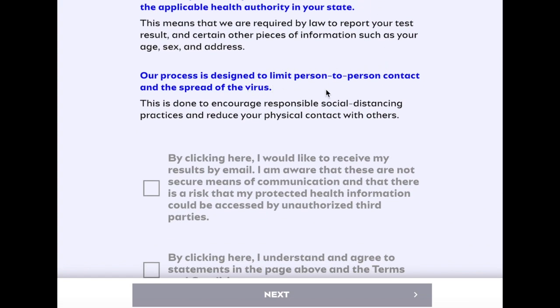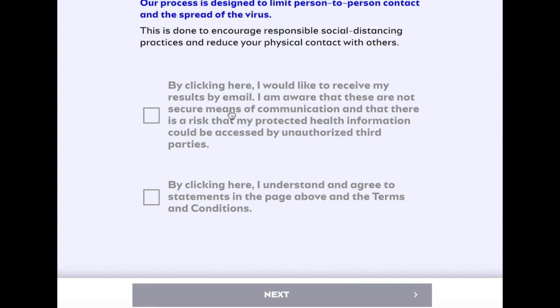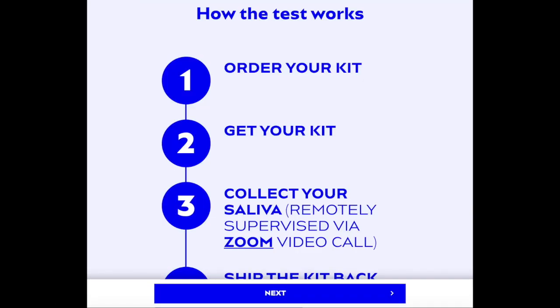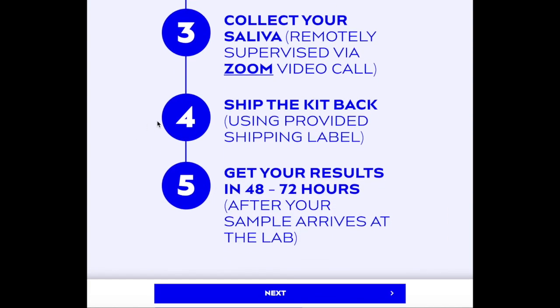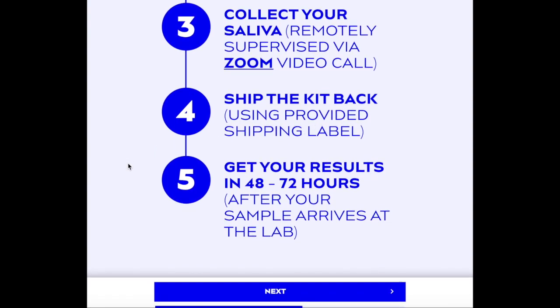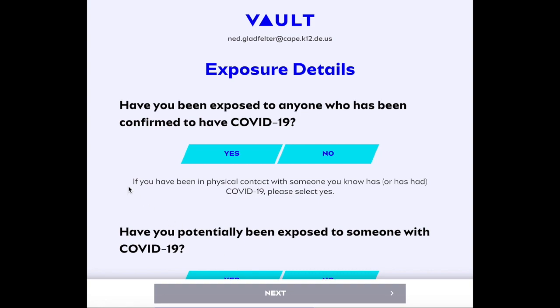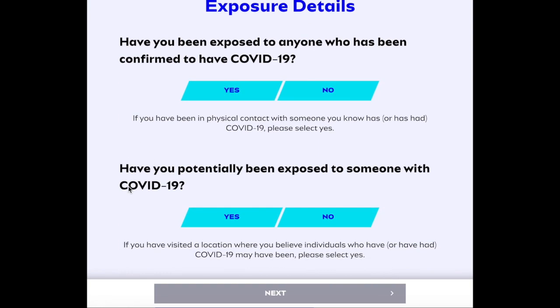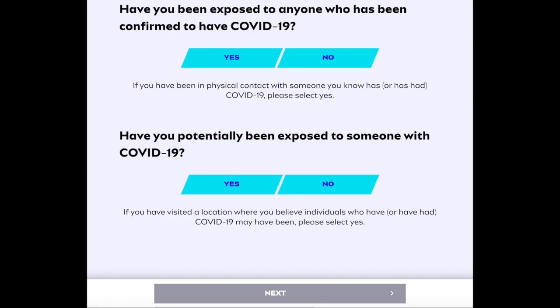Our process is designed to limit person-to-person contact and the spread of the virus. You can click here if you'd like to receive your results by email, then agree and move to the next step. Here's how the test works: you order your kit, you get your kit, collect your saliva remotely supervised via Zoom video call, ship the kit back using the provided label, and you'll get your results in 48 to 72 hours after your sample arrives at the lab. For exposure details, they'll ask have you ever been exposed to anyone confirmed to have COVID-19, and have you potentially been exposed to someone with COVID-19 — answer both questions.